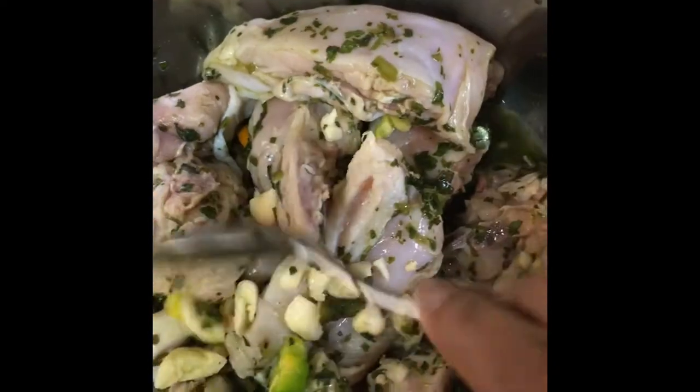And put this to set aside for the seasoning to soak in. I have the chicken steaming, so we just want to take this off now and put it into the baking tray.